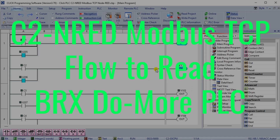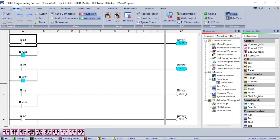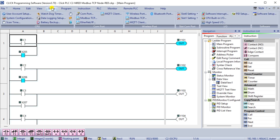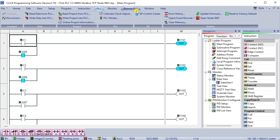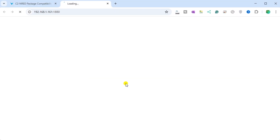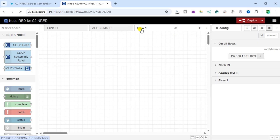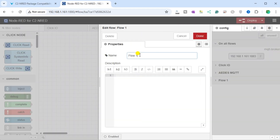We will now set up the C2-NRED Modbus TCP flow to read the BRICS DoMore PLC. Open our previous flow using the Qlik programming software by selecting the PLC menu option, then Ethernet, and then Connect. Your default browser will display the flow program we created last time. We will add a tab for our new Modbus communication flow by selecting Add Flow and naming the tab Modbus TCP, then select Done.